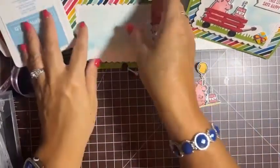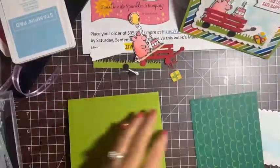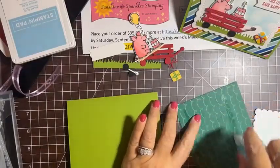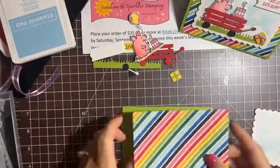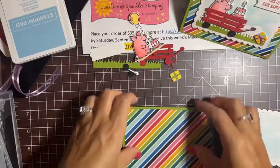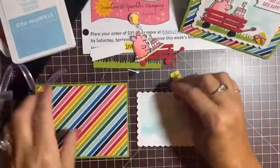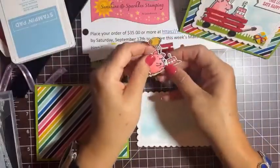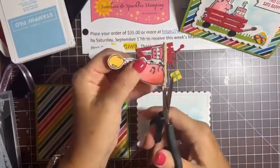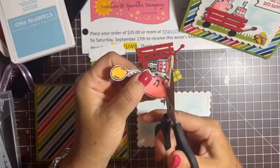We're ready to start assembling this card. I'll take the piece of DSP and attach it to the card base. Now let's work on our background. I'm going to cut the die-cut pig a little bit — trim the tail slightly and cut off the bottom. I'll also detach the cake so I can position it a little higher up.